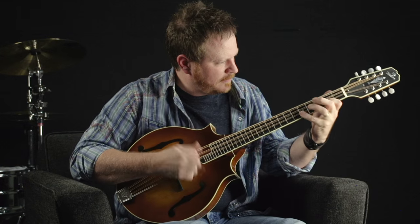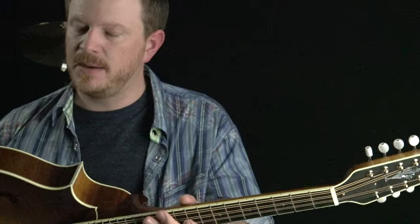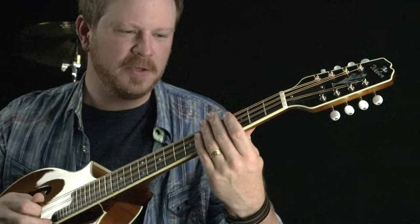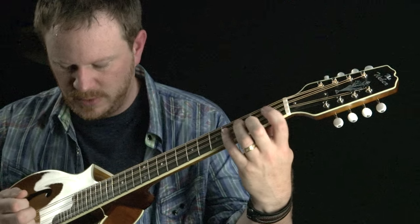This is a two-point Yellowstone model, and it's got a maple back and a red spruce top. Great projection — the F holes and the top really resonate, and it's got a lot of volume and just a sweet sound. It's just a real pleasure to play.